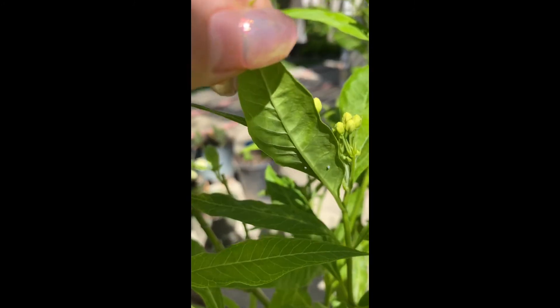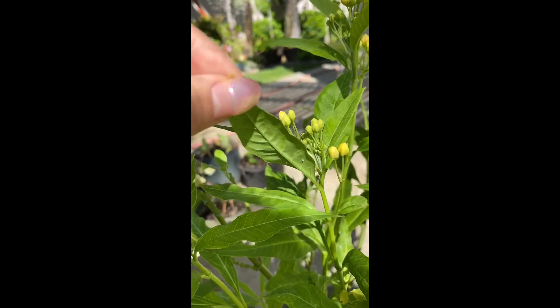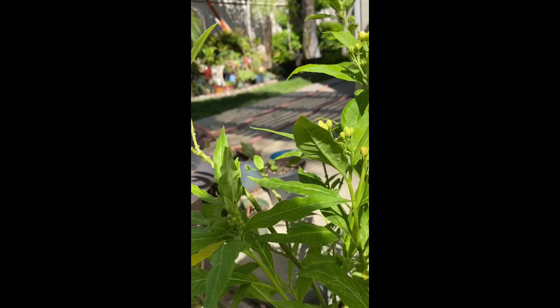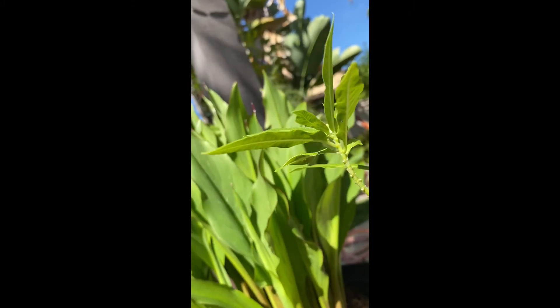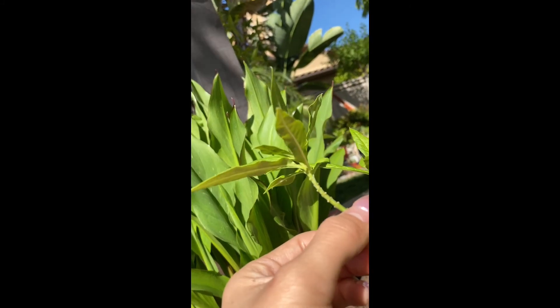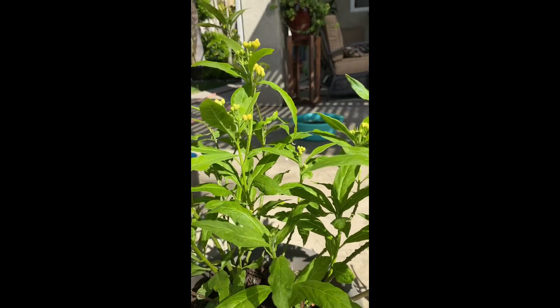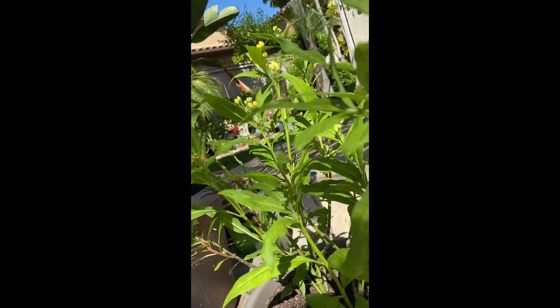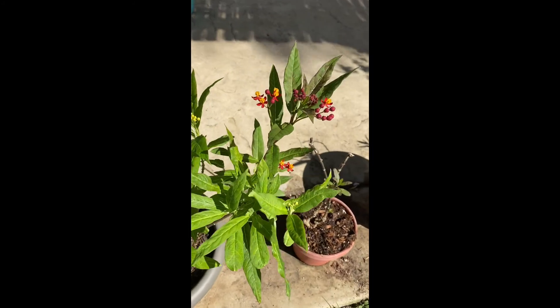It's been about two or three days. I did see some this morning, so there might be fresh ones. I see a lot under these leaves. Those little white dots right there — those are the eggs that have been laid. They tend to lay a lot. I'm sure there's more, but it's very, very beautiful and I'm really excited to show you the process.